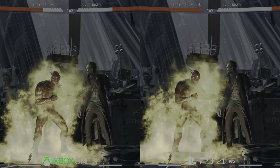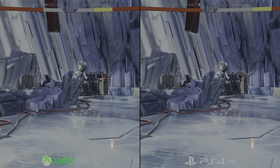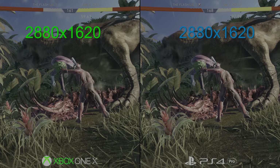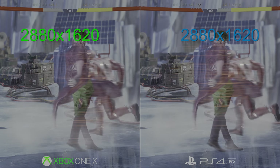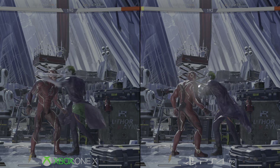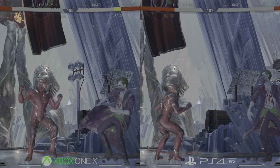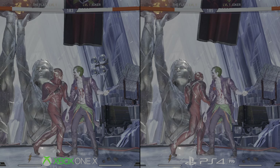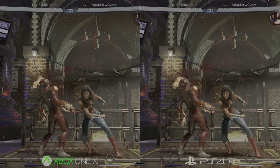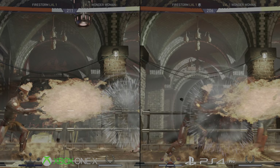One final point worth mentioning: while PS4 Pro is 1440p during gameplay, cutscenes on that console render at 1620p — an exact pixel match for what Xbox One X is pushing out. It affects all intro sequences and special moves, each of which still run at 30 frames per second on both consoles. The difference is Microsoft's machine stays at 1620p resolution permanently, even in gameplay, while PS4 Pro switches to 1440p the moment it hands control back to you. Presumably that's to make sure it has the GPU overhead to keep the game running at 60 frames per second where it counts, but it does mean there's very little visual difference between the two during cinematics.